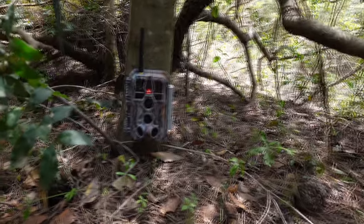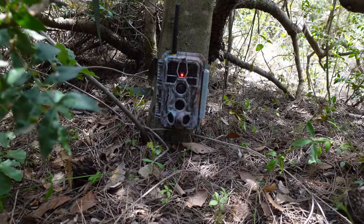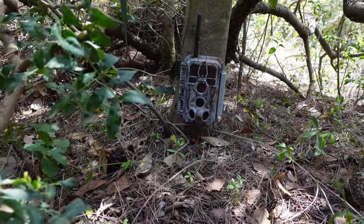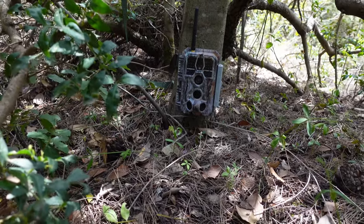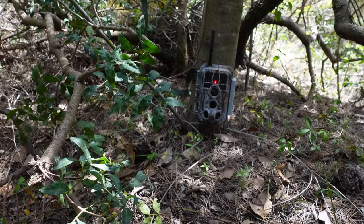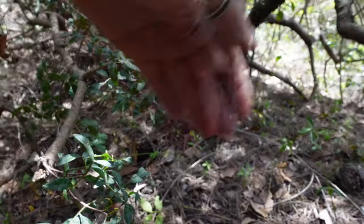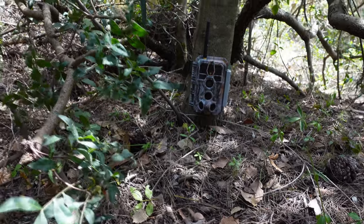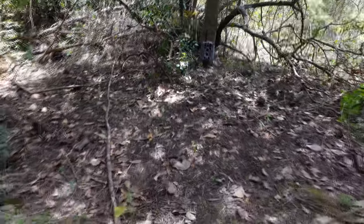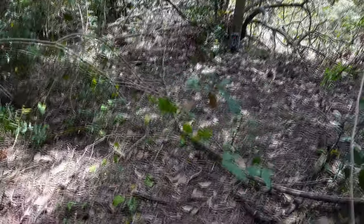Motion test mode lets you see if the camera detects you at a given distance. You can see how the red LED turns on when it detects movement — this confirms the sensor is working and shows how far it can detect animals. I'm at four meters and it detected me — impressive.